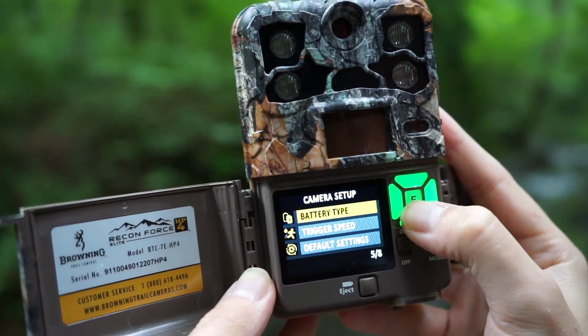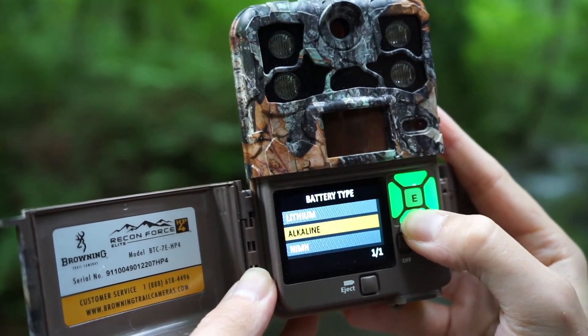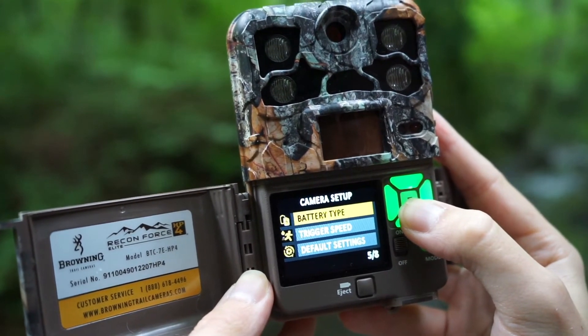It can also run off rechargeable batteries officially, so there's an option in the menu to select for rechargeable batteries, and it means that when the camera does run low you can just charge the batteries back up and go again. It also obviously runs off standard and lithium batteries too.